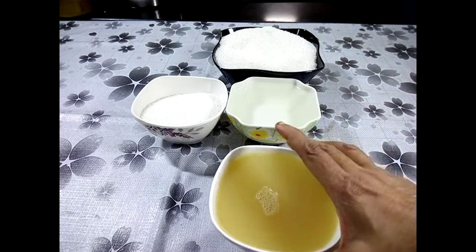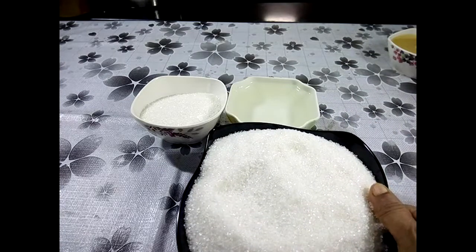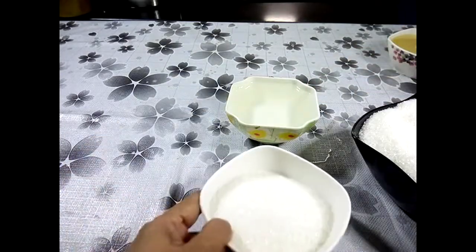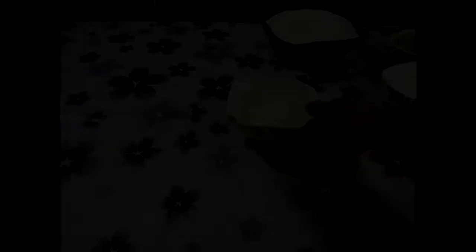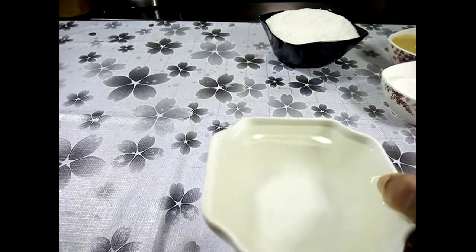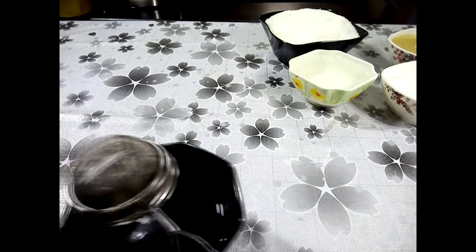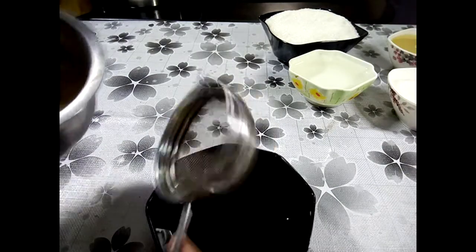Add 3 cups of sugar, then 1 cup of sugar. If you have 2 or 3 pieces of juice, you can use the juice.